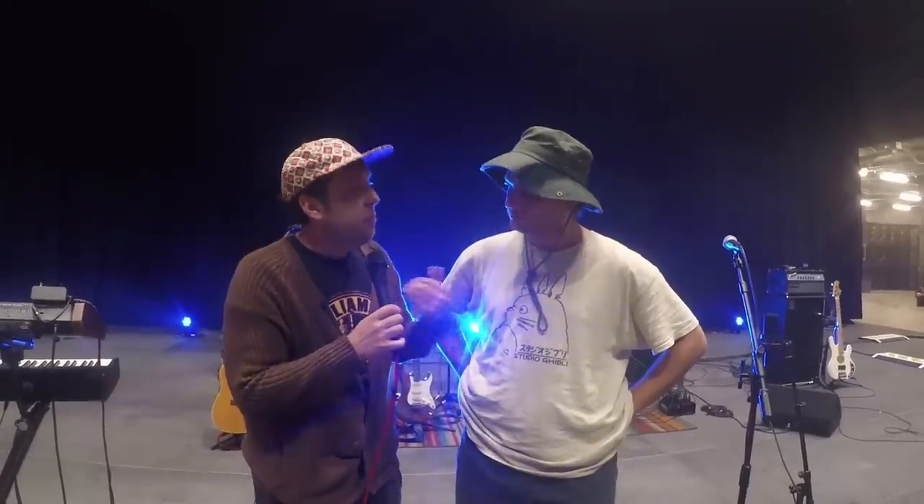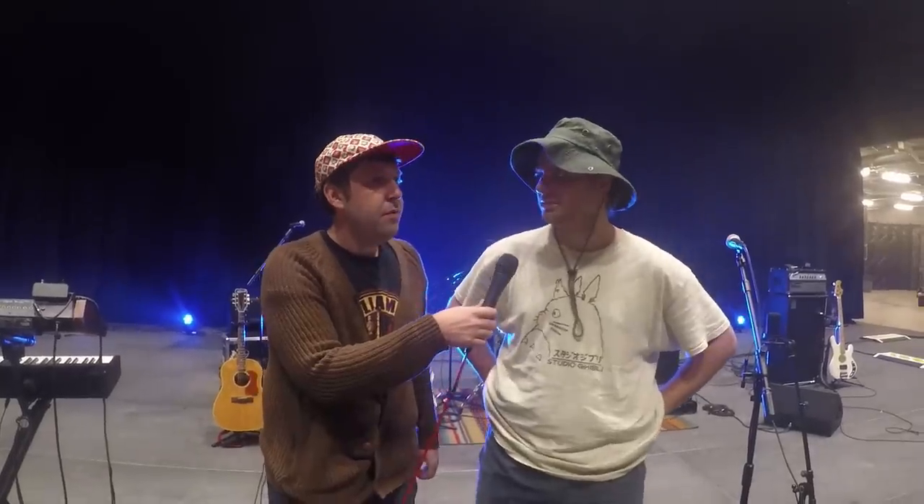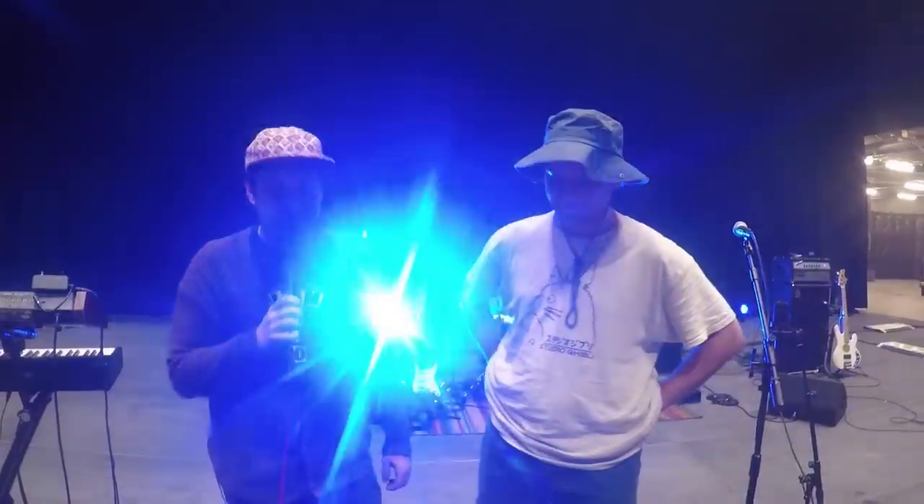Led Zeppelin, to me, is one of the best rock bands. Do you think you're better or worse than Led Zeppelin? Probably worse than Led Zeppelin, yeah. They're pretty legendary. Yeah, I agree. I think Led Zeppelin was better.